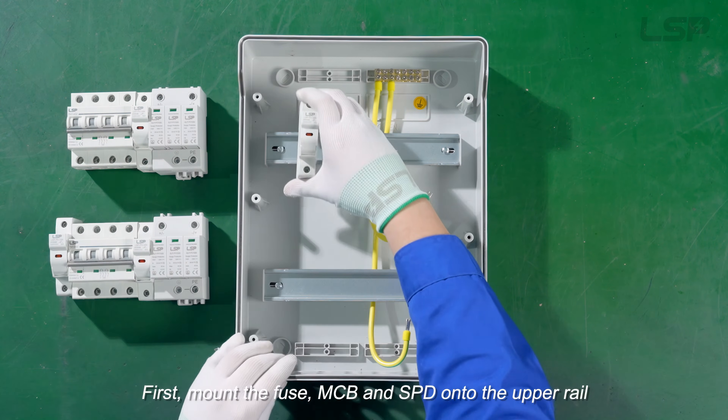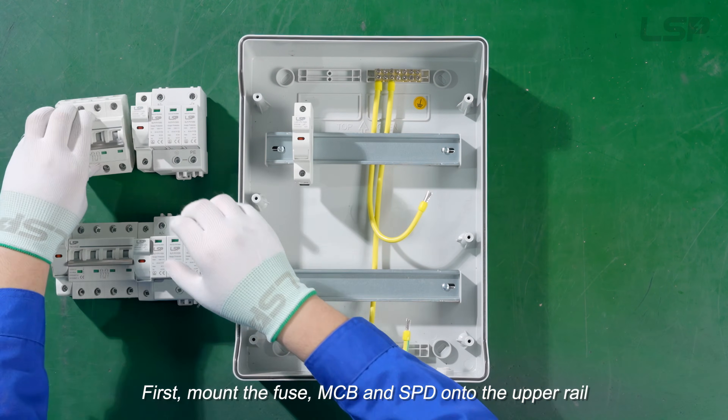First, mount the fuse, MCV, and SPD onto the uprail.